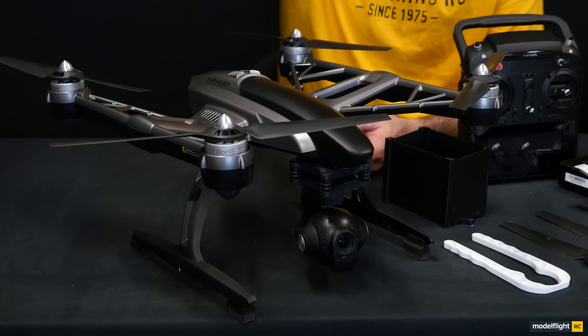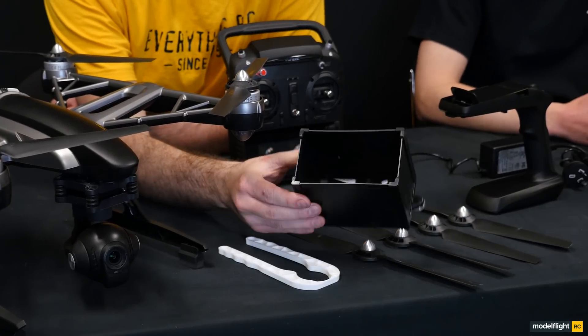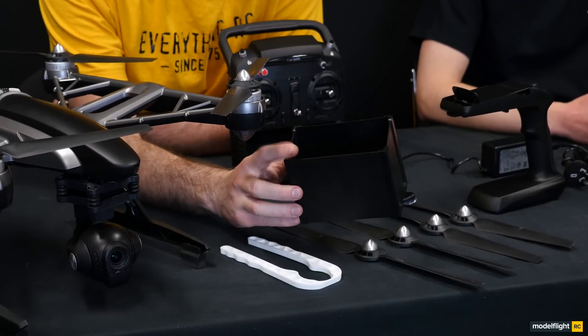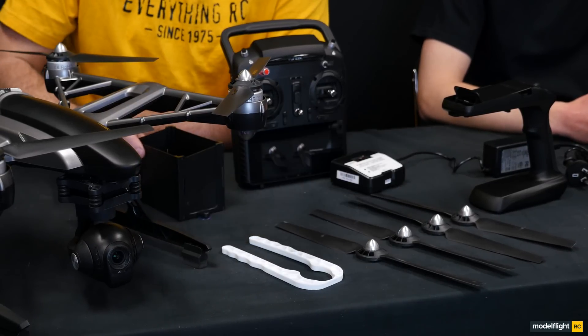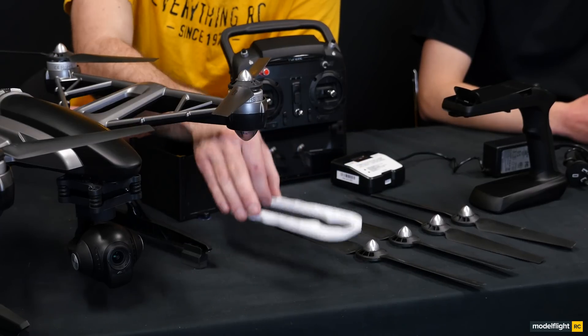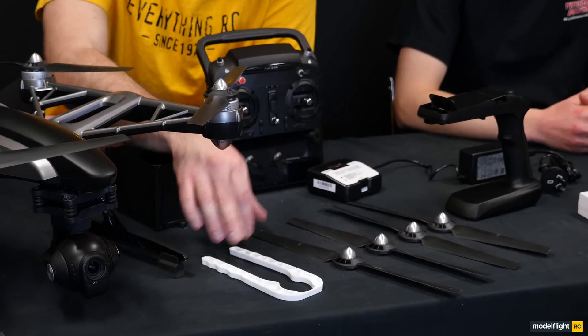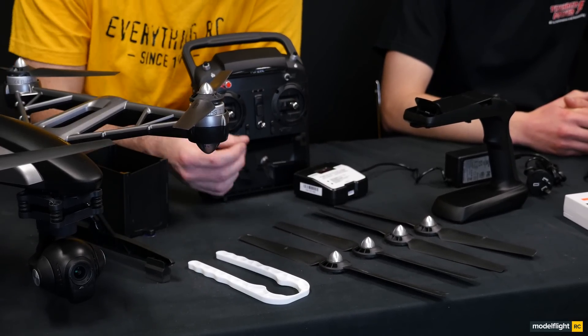So here we go guys, we've got the Q500 with all its components out of the box. First we've got the Q500 4K, secondly we've got this little lens protector — this goes over the ST10 transmitter to stop glare from the sun whilst you're looking into the screen. This white thing here is the motor clamp, so this clamps onto the motor when you're refitting spare or additional propellers. Here we've got four spare propellers, they just come as a complimentary thing.